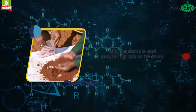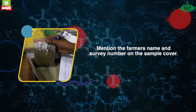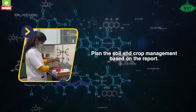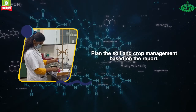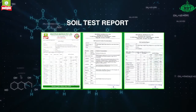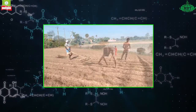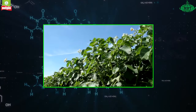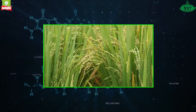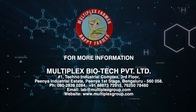Mention the farmer's name and survey number on the sample cover. Plan the soil and crop management based on the report. Multiplex — farmer happy farmer.